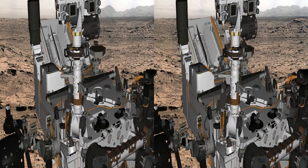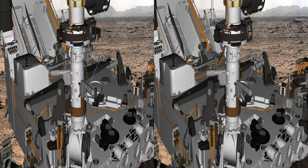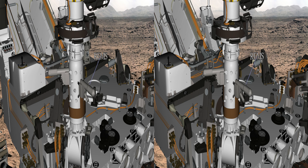We also have environmental instruments, so we're looking at REMS right now on the mast. It measures wind speed, air temperature, ground temperature, and air humidity. It's really important for understanding the local environment.